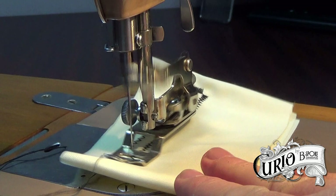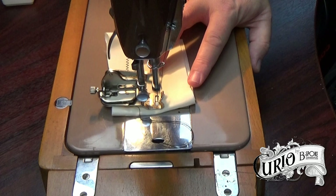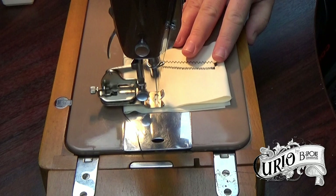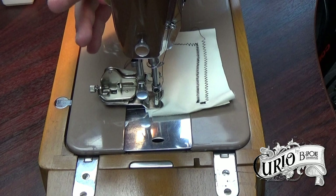The screw at the back adjusts the width of the zigzag. When fully tightened it gives a straight stitch, so you don't have to keep swapping out the foot to go back to doing straight stitching.